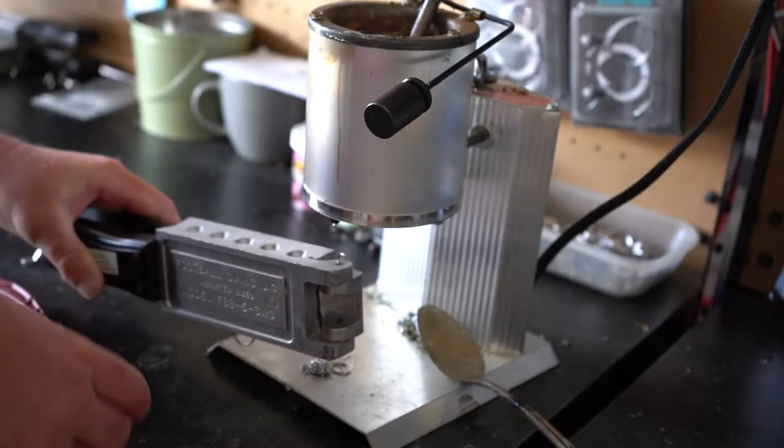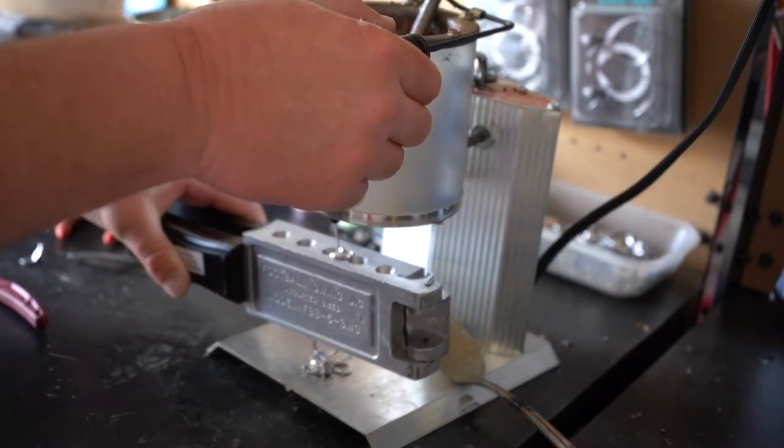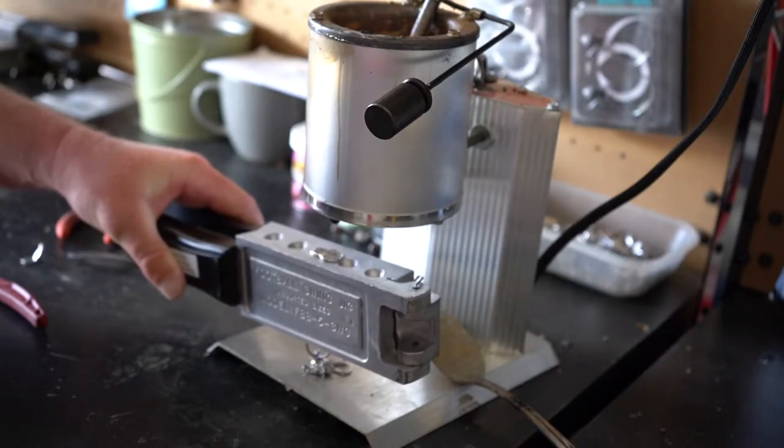Now we're over at the lead pot. We're going to put our mold underneath our pot, lift up on the lever right here, let go of it, and then we should have a good football jig inside of that mold.